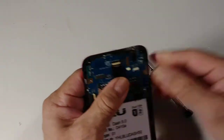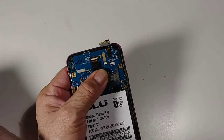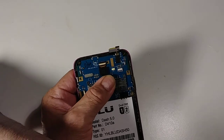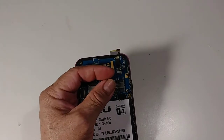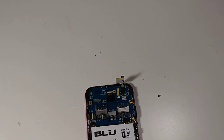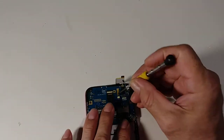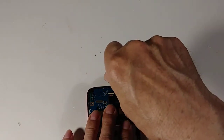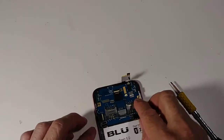Be careful with these screws because sometimes they jump and you never see them again. Install the screw, and now we're going to install the cable.